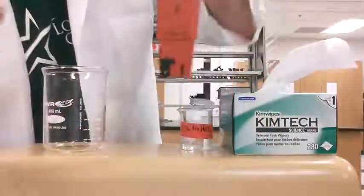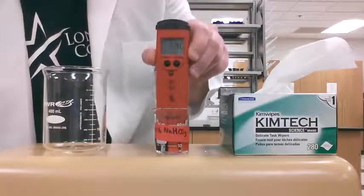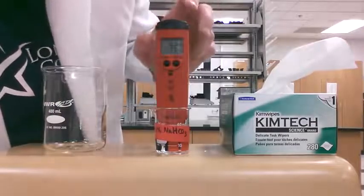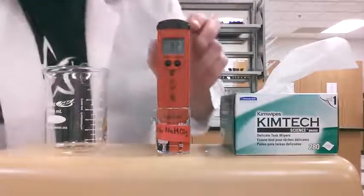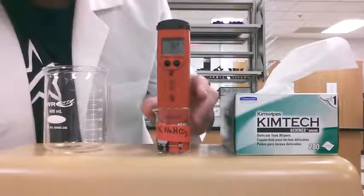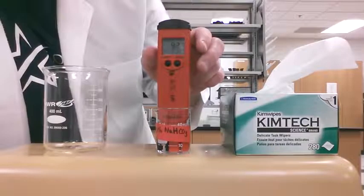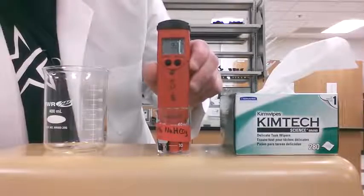Immediately you're going to see a pH reading. Take the pH meter and put it into your solution — that's going to give you your pH reading. Here we have a 9.27 reading for the pH, which is about right because sodium bicarbonate is a slightly basic solution.